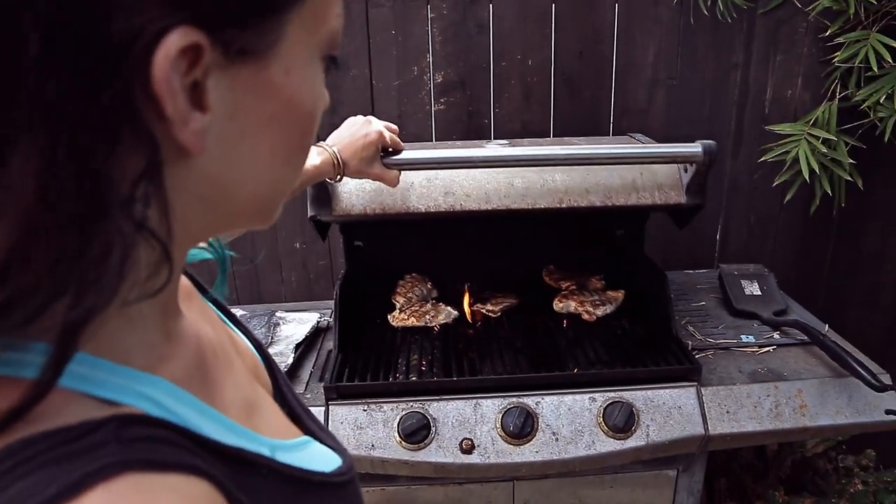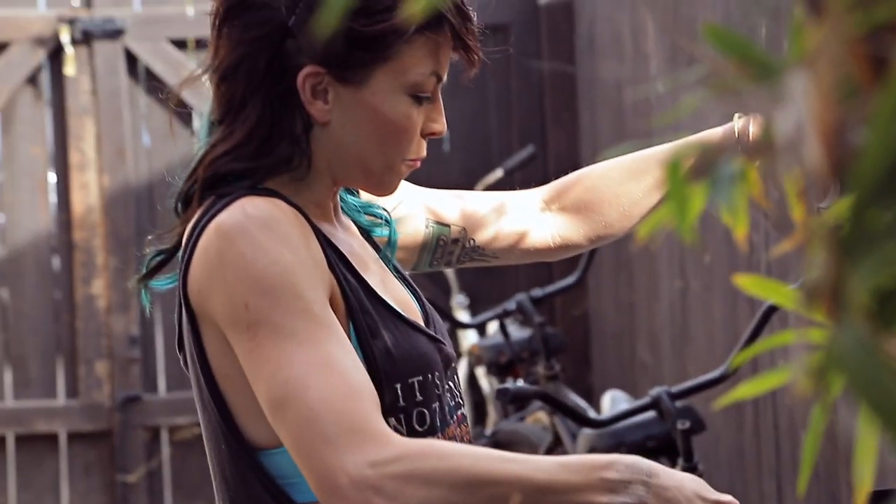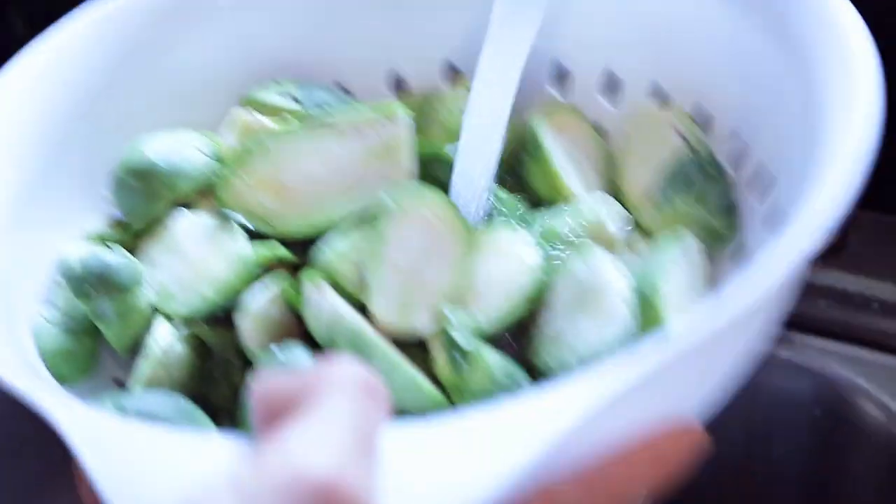Now that I've got all my Brussels sprouts cut up, I'm going to be eating grilled chicken with them — because who eats just Brussels sprouts? Boring. The chicken's on the grill; we just put some spice on it and threw it on. Super easy. If you don't have a grill, you got an oven — stick it in an oven. Rinse your Brussels sprouts off. It's okay if they're still a little wet, because that's actually going to allow them to steam.